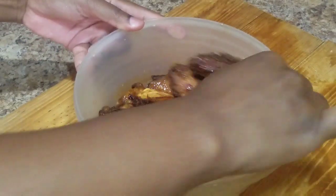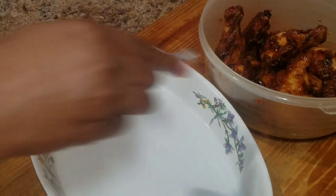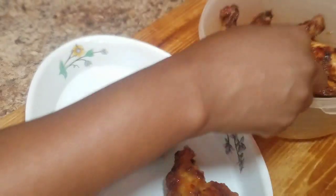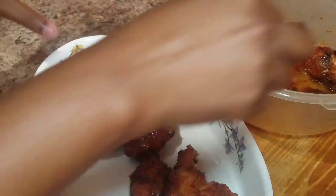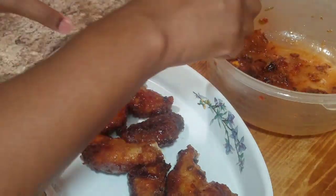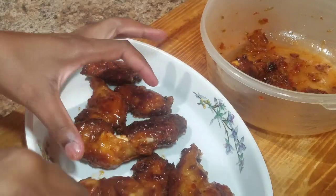Once all of my chicken wings are nicely coated, I'm gonna place them on a baking dish and give them another five to seven minutes in the oven at 150 degrees. Then I'll come back and show you guys the final product.